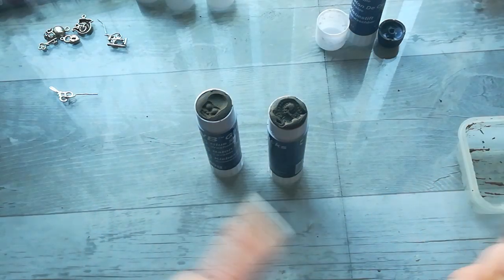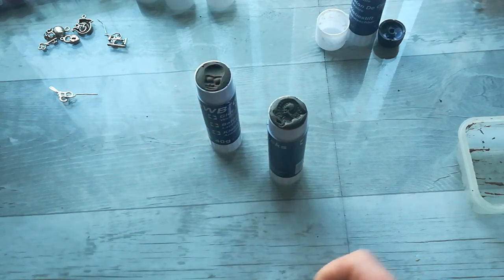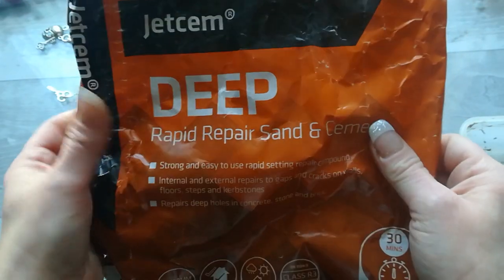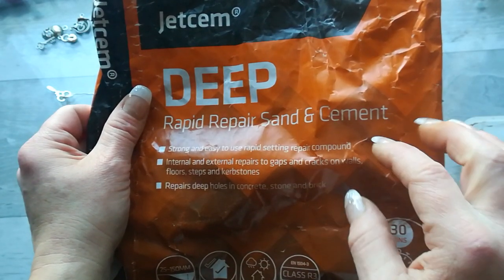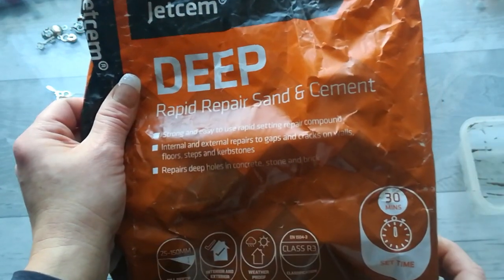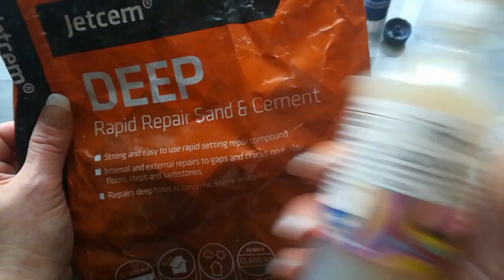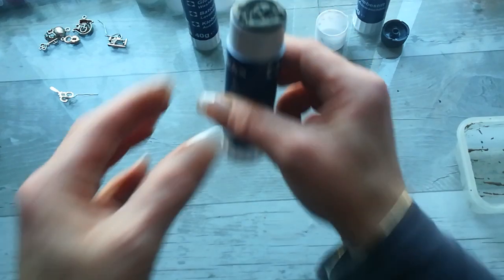I'm trying to make my own seal stamps using charms and using the cement we use in our garden to put stones together. I've got a small leftover here and I'm mixing it with liquid glass to make it smooth. It looks good and it's drying nicely fast.